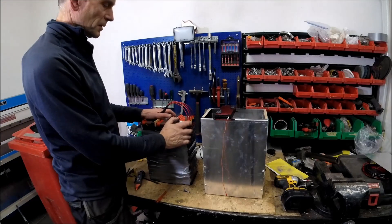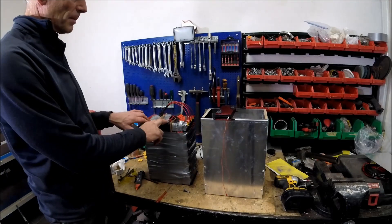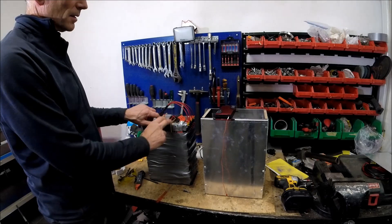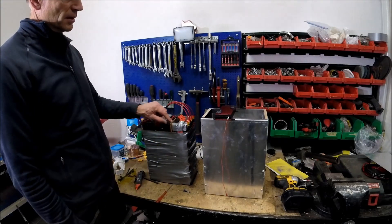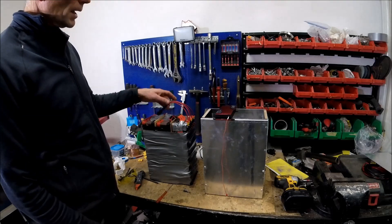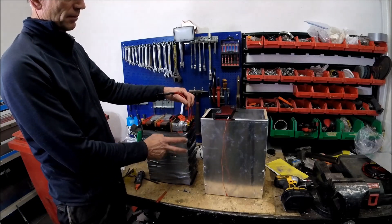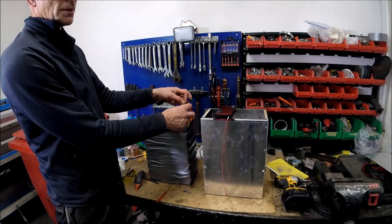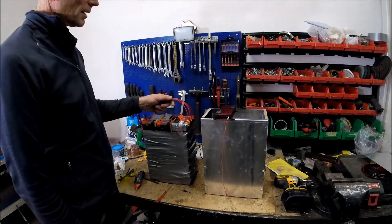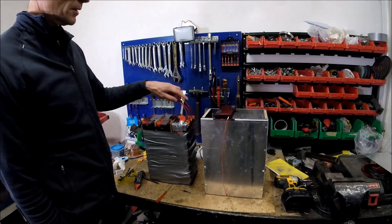Now the battery pack is almost finished. I've separated the cells into three packs, with eight cells in each block. I've separated them with mesonite boards and connected each row of eight cells with six square millimeter wires. That is 24 cells in total, so it will handle 400 amps.